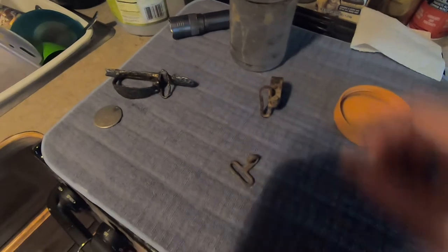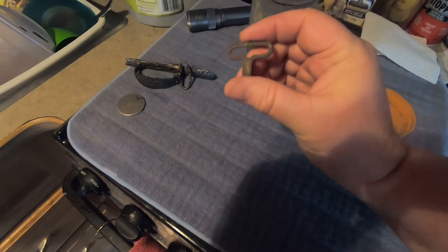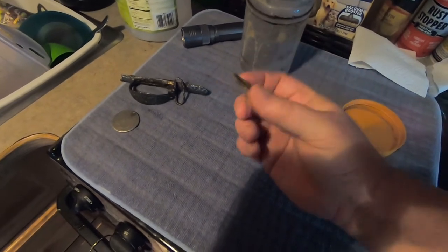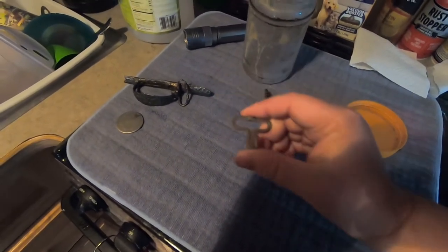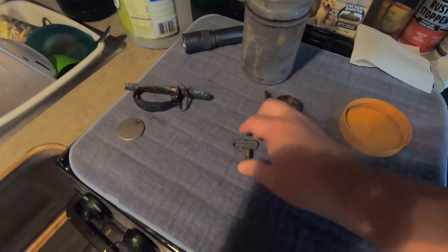So I'm going to show you what I do to restore these. Yeah, it's just a knapsack clip there. I'm going to restore it as well. So I'm going to take you step by step and show you how to do it.